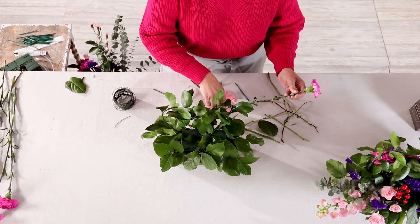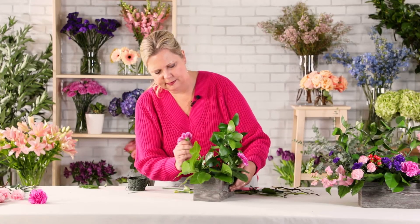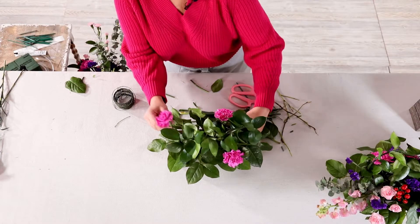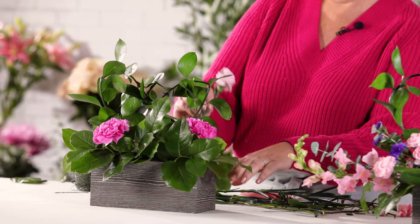Now add your lavender standard carnations, placing them towards the lip of the box. Next, you'll place your pink mini carnations.